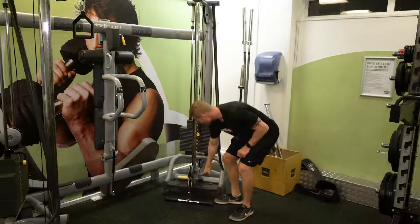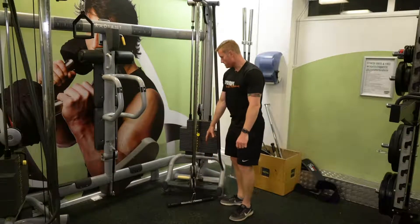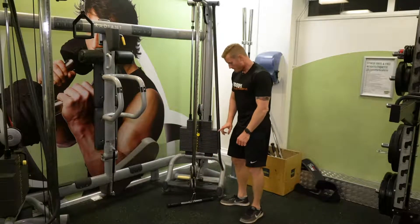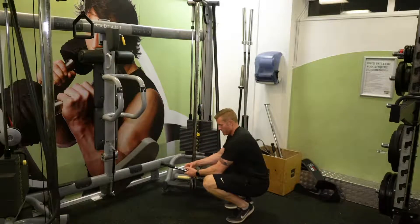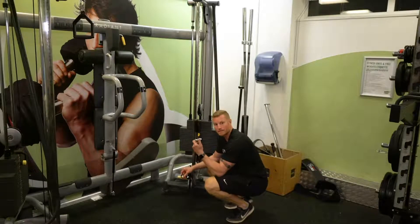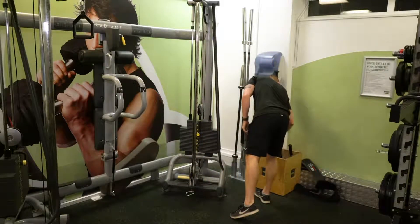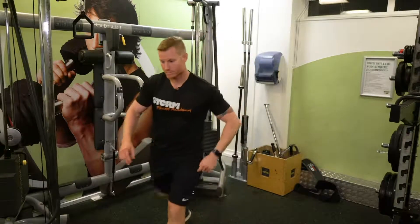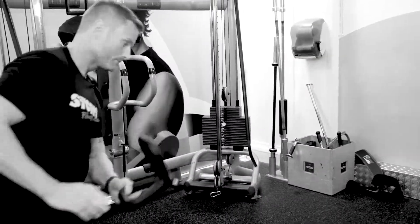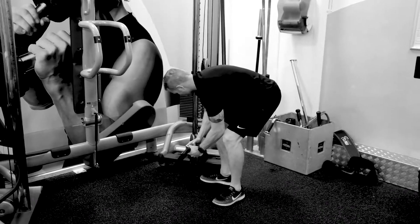We use this adjuster to drop the bar down nice and low — that's the starting position. We could use that bar but I want to change it. I'll squeeze the carabiner to take that off and swap it for this one. So that just goes on there.